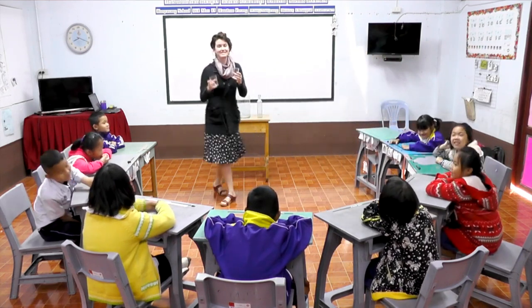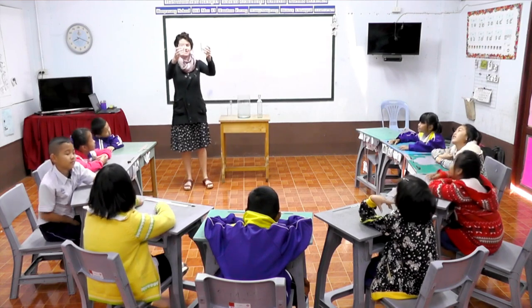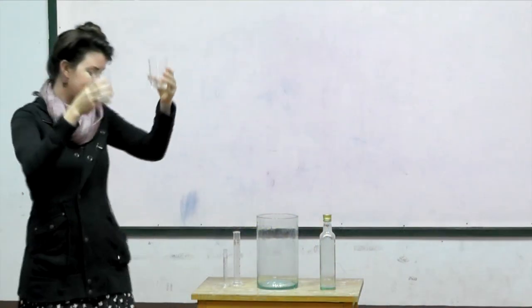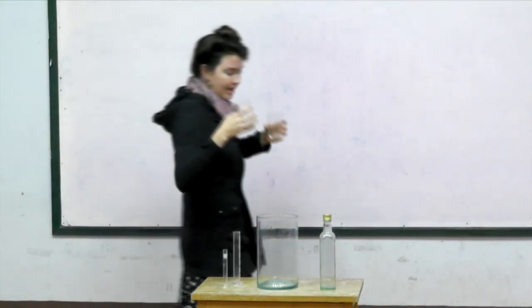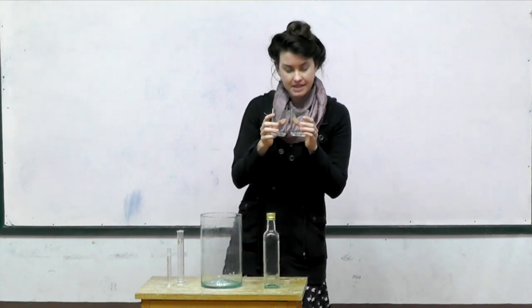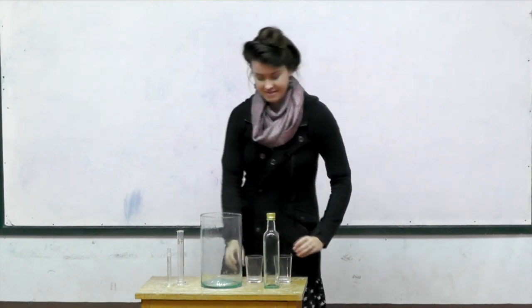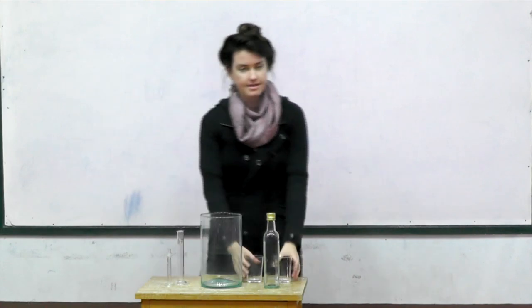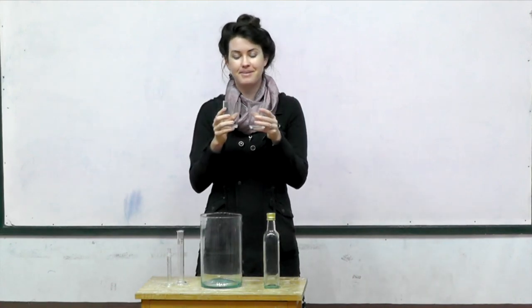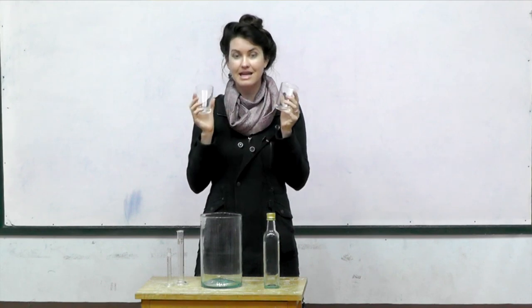So glass makes a special little sound. What do we call these things? Cups. So we have cups made out of glass. Glass cups. They make that little sound. Are these made out of plastic? No. We've seen other cups that are made out of plastic. These are glass cups. We're talking about glass today.